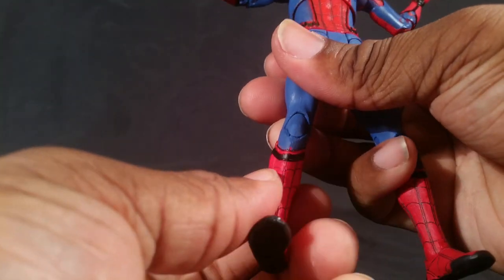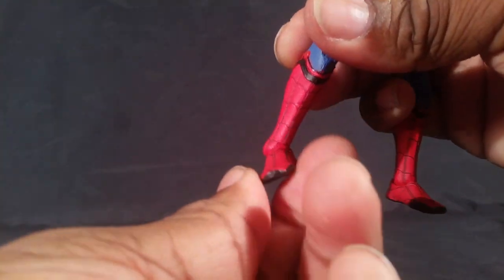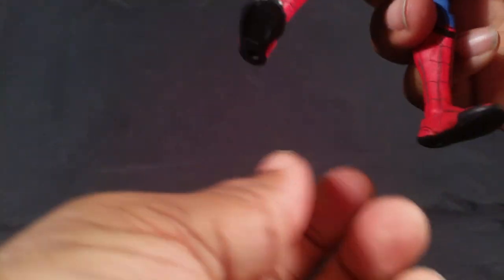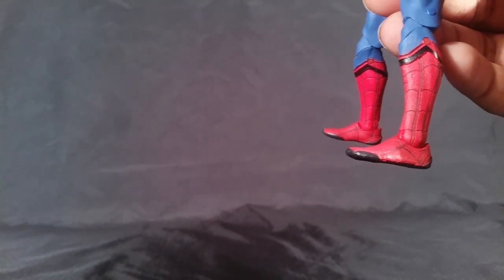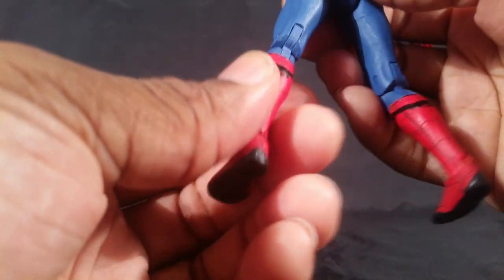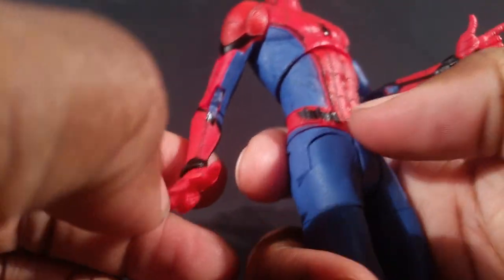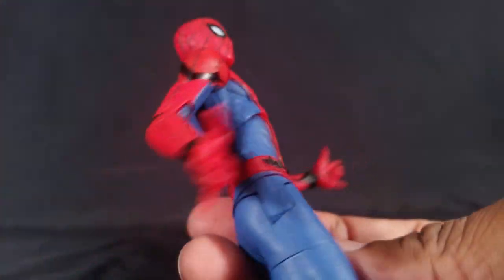Thigh rotation, double-jointed knees — though the knees don't fold in as much as the bicep. I would have liked a boot cut for Spider-Man. The ankle pivots kick back very far and kick forward. One nice touch: they painted little treads on the bottom of his feet, which the Marvel Legends doesn't have at all. He does have peg holes on the bottom of his feet.